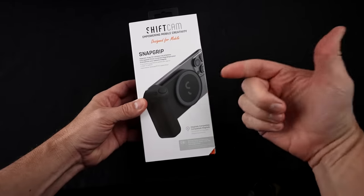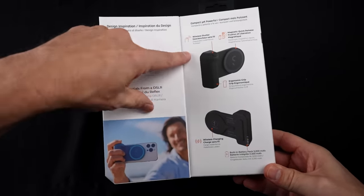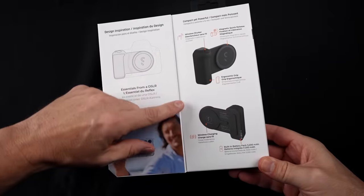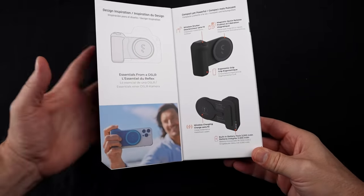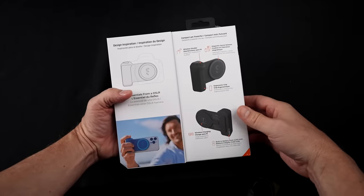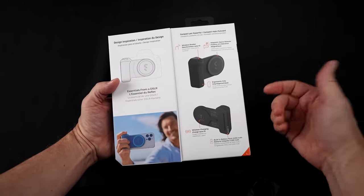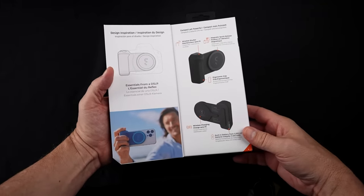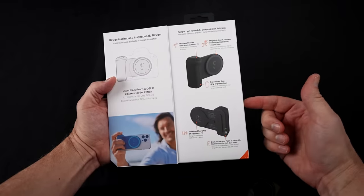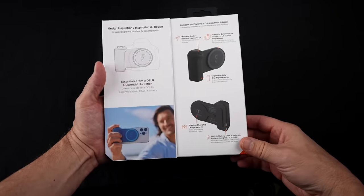I paid 70 bucks for this. The claims are that it can have the essentials from a DSLR, has a wireless shutter, magnetic quick-release, ergonomic grip, wireless charging, and a built-in battery pack of 3200 mAh. They say it adds a compact grip to a phone that makes it feel like a traditional camera. It magnetically snaps to MagSafe phones or the included magnetic sticker. It can be rotated for portrait or landscape use, serves as a built-in power bank, and can be used as a phone stand. It's compatible with all the SnapGrip ecosystem products.